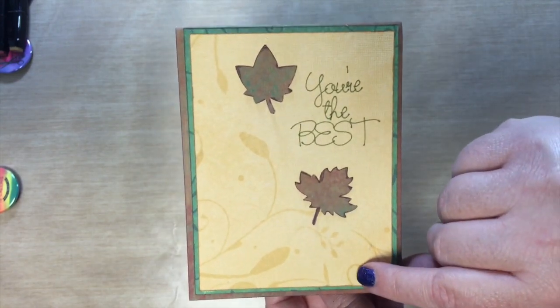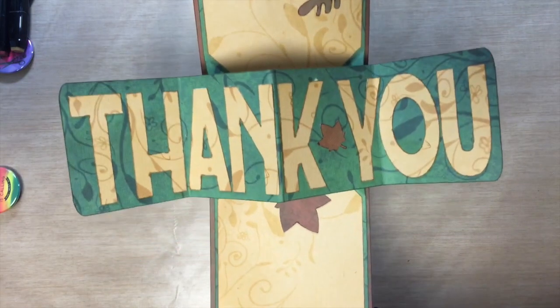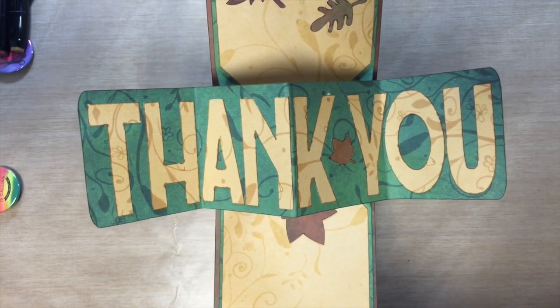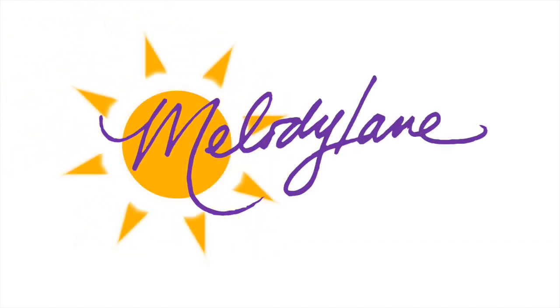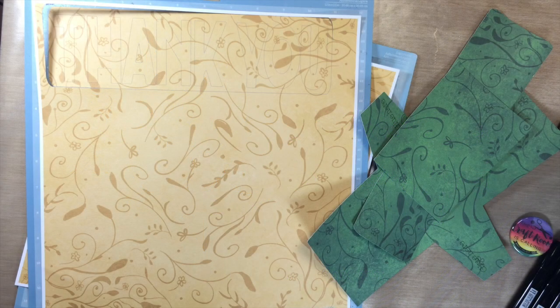Here's what I'm making in this video — another pop-out card. And I have a trick on how to get the letters on straight, so keep watching. You are watching Melody Lane. With me, you're gonna have a great crafting time. Hey guys, it's Melody Lane.